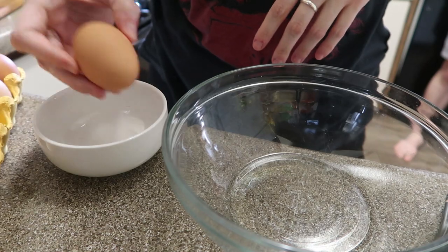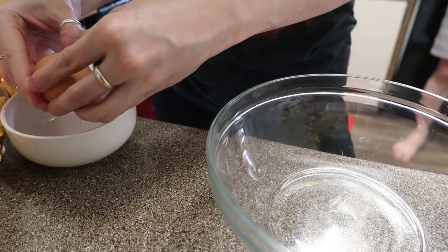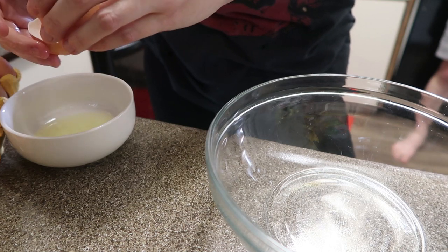So what we're going to do is separate two or three eggs — let's do three — and then you beat the egg whites until stiff peaks. We have this nice old-fashioned beater because we don't have an electric mixer, so it takes forever.